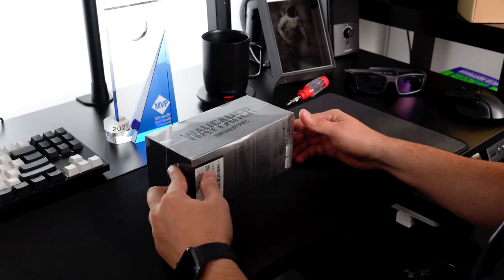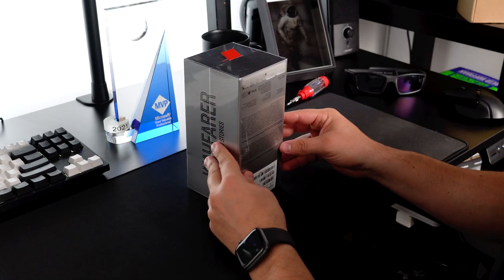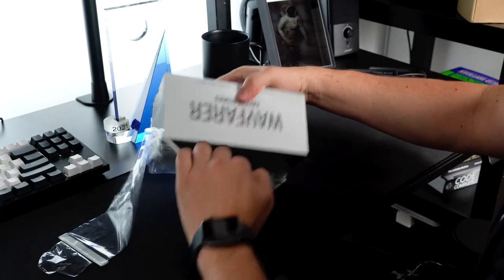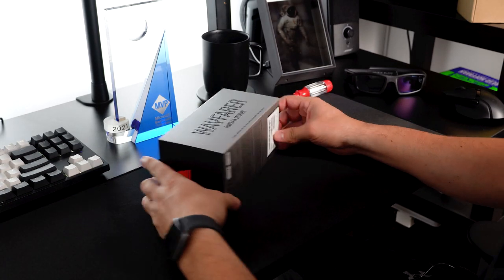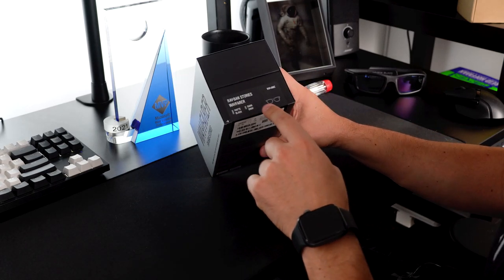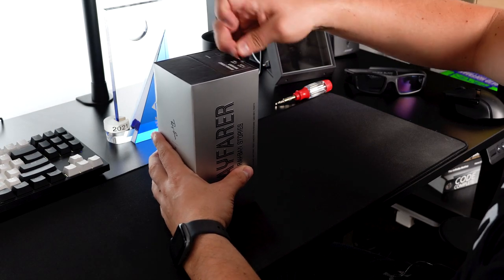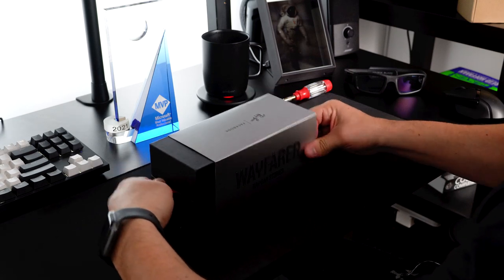Here we have it — the Ray-Ban Stories Wayfarer. The box is really nicely packaged, so I'm going to go ahead and open it up. The model that I ended up getting is the Wayfarer, and there are also different colors that come with this device. This one is the matte black with dark gray lenses — you guys know the style I like, so I wanted to keep it that way.